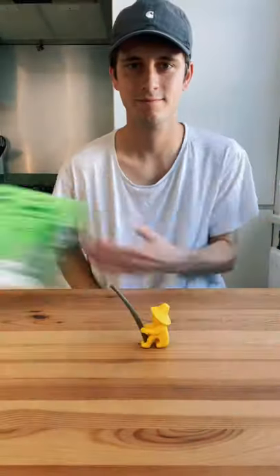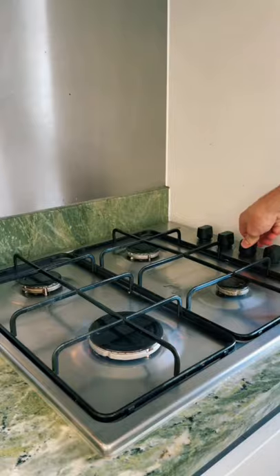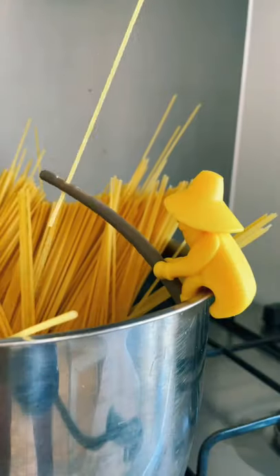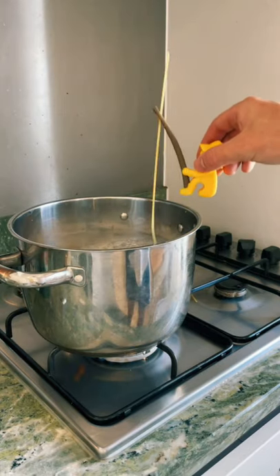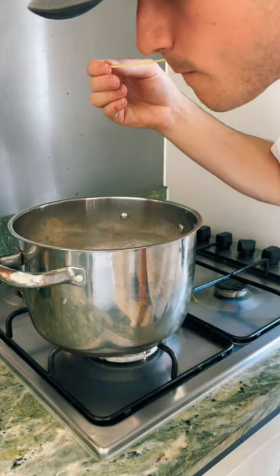This little dude can help you get perfect spaghetti every time. Just attach him to the edge of your saucepan and thread a length of spaghetti through his fishing rod. Then when you think the pasta is cooked, unhook him from the saucepan and try the end of the line to make sure you've got it right.